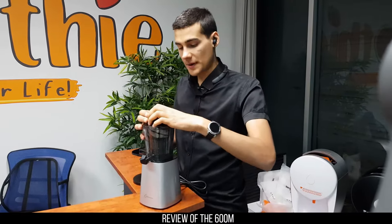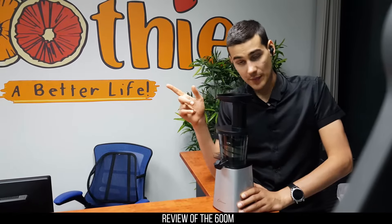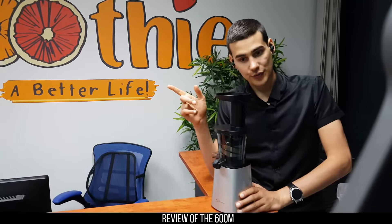Compared to any other juicer — and when I say any other juicer, I'm referring to our main competitors, Hurom and Kuvings — we get better yield, more juice and less pulp than those juicers, and in some cases significantly more juice or significantly less pulp. When we compare to the Kuvings, especially the big mouth Kuvings, the 600M did significantly better in terms of performance.